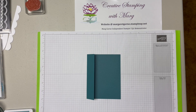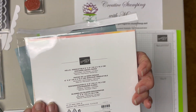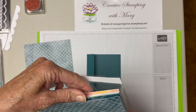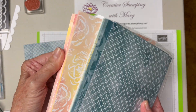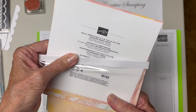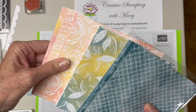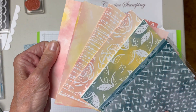Then you're going to use a piece of DSP which you like both sides of, and the DSP I'm using is the Irresistible Blooms. It's called All These Colors — Lost Lagoon, Pretty Peacock, Daffodil Delight, Flirty Flamingo, Petal Pink, and Soft Sea Foam. So there's lots of colors, lots of patterns, beautiful paper.